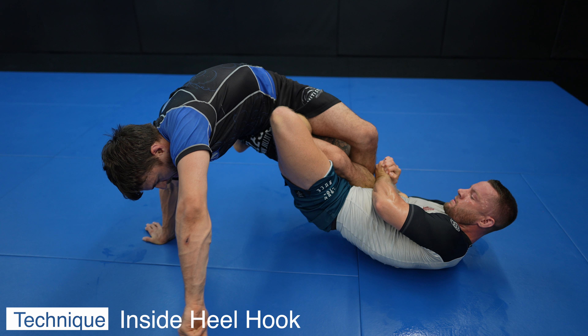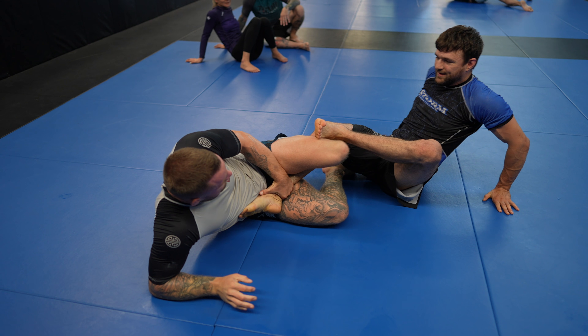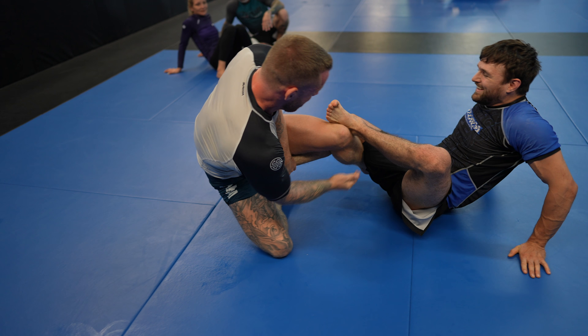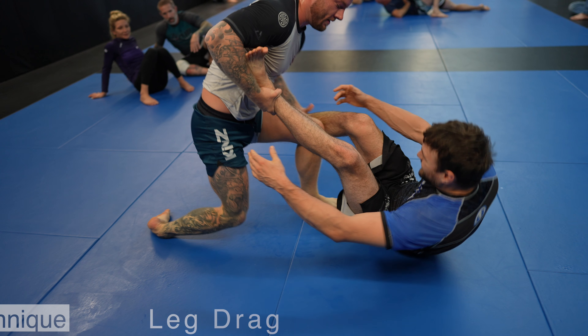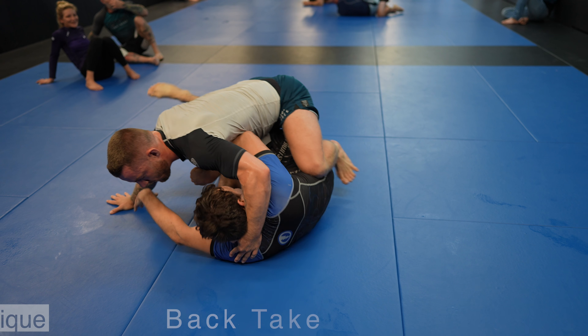Finishing a heel hook is all about engaging your hips, like an arm bar or a knee bar. I like to think of heel hooks as basically a knee bar but to the side of the knee. I should have done a better job of stopping Harry from elevating his hips and rotating. Now he pushes on my butt with his foot to clear the knee line — one of the easiest ways to get out of a leg lock.